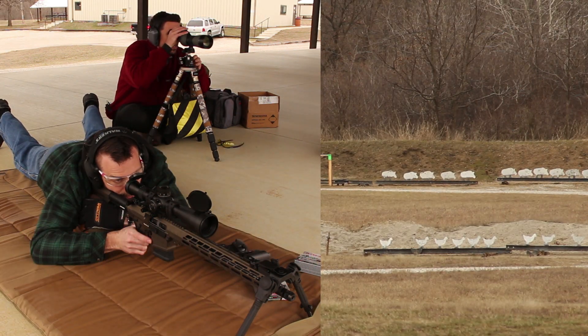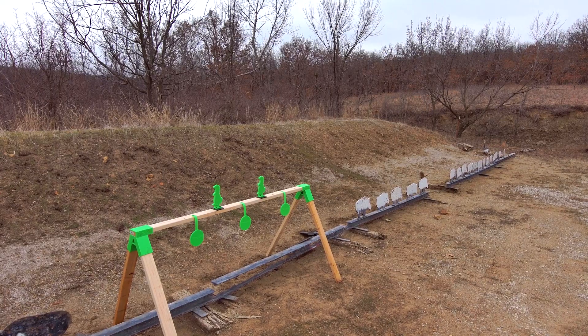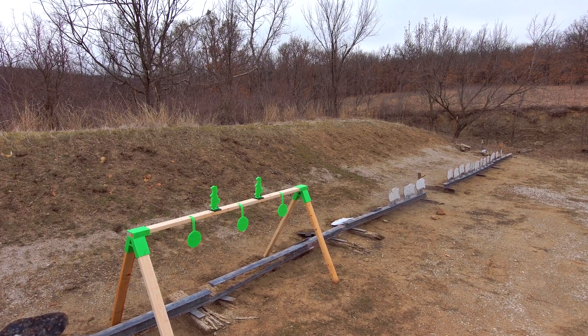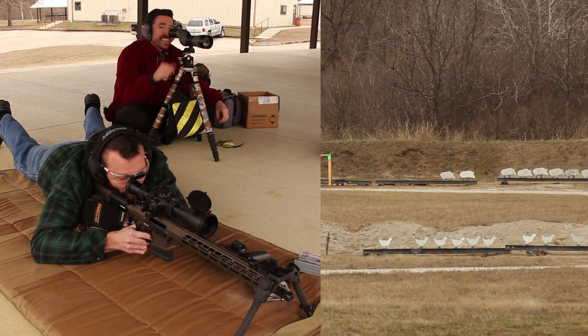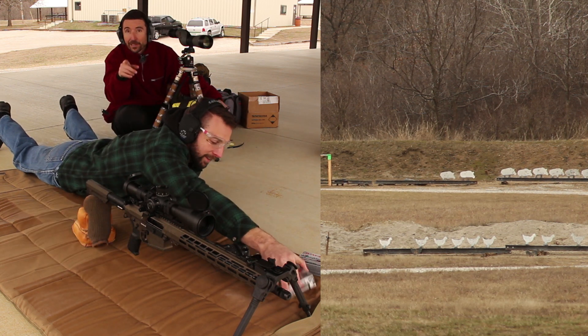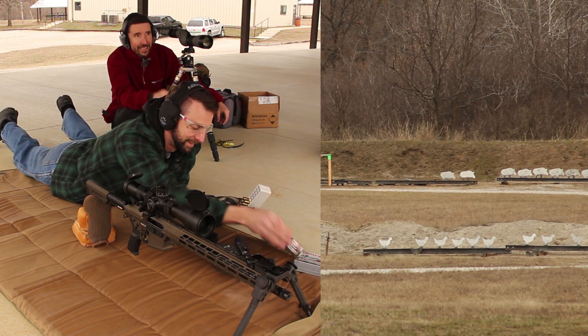Alright, which piggy are you going for? The first one to the right of the broom targets. I see it. Ready? Okay, go for it. Die pig! Hit! Next! Beautiful. Hit! Next! Beautiful. There we go — that was our fun right there. For you guys wondering if you can use an AR-10 to take out a whole sounder of hogs, there you go — that's 300 yards. How easy was that?